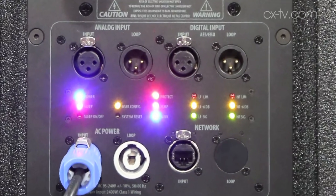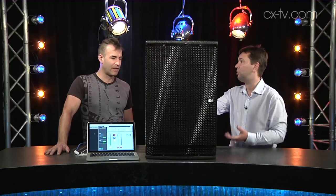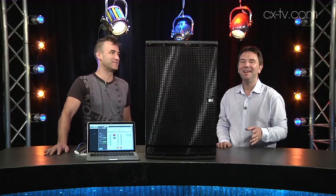It's a powered box, internally bi-amped, and the amp can produce 2400 watts at peak. Other things I love about the box are VIEW's usual attention to detail and quality — I would say it's almost an obsessive level of attention to detail and quality. It's very nicely put together.